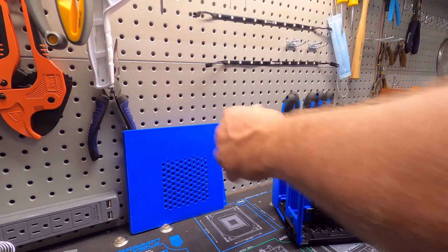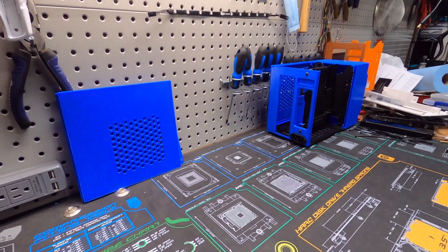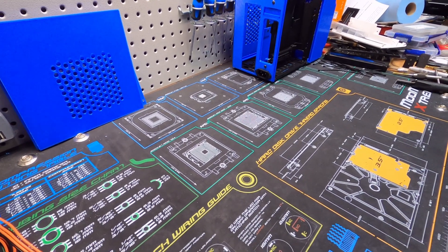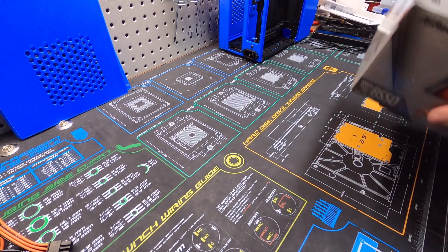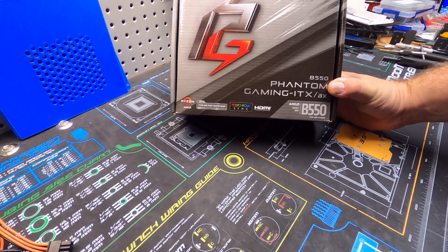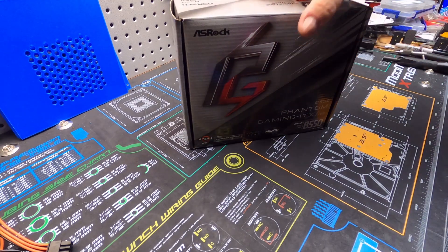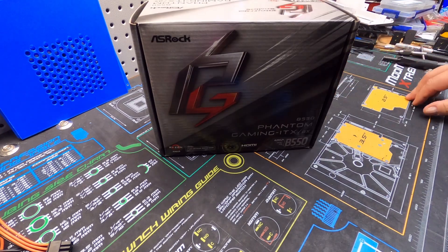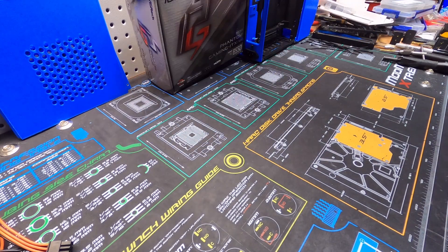Let me give a little rundown on the parts we're going to be installing in this little jewel. We have an ASRock Phantom Gaming B550 motherboard. I went with the B550 mainly because of the updated features. I've used one of these boards on a previous build and had really good luck with it. The price is a little more expensive than say a B450, but if the person wants to upgrade to PCIe 4.0 drives later on they can. It's a great little board — no issues with drivers.